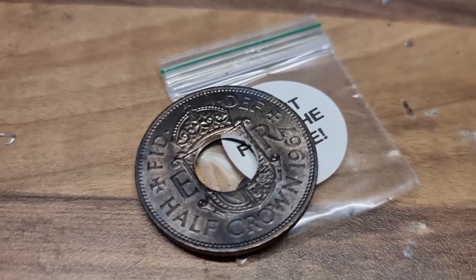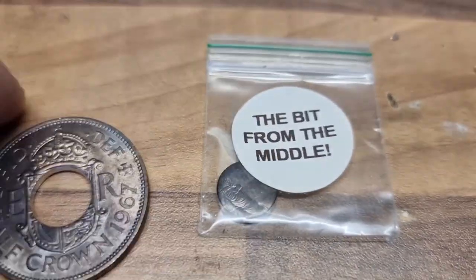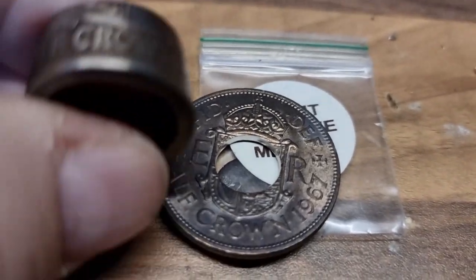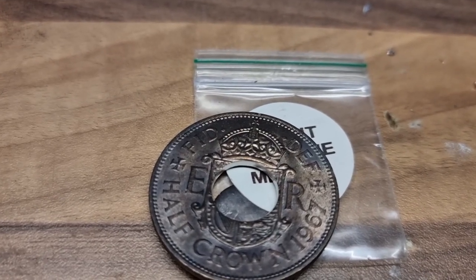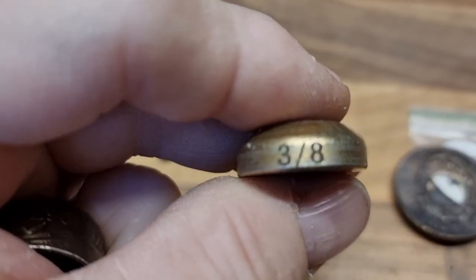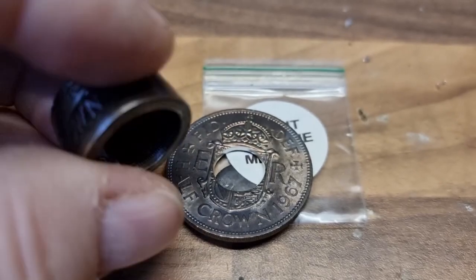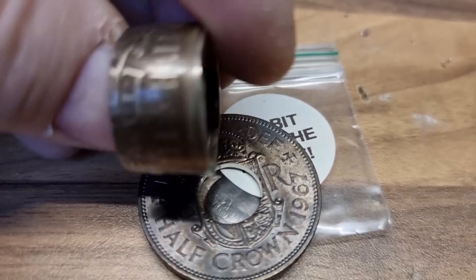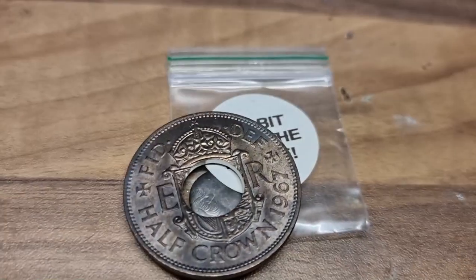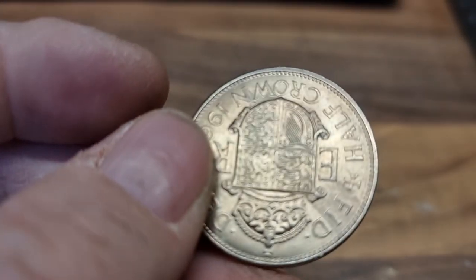I've punched a 7/16th hole in there. What I always do is keep the little bit from the middle. She wants a large band, and I've realised on this one I used a 3/8 to make a wide band — so that's not going to be as wide a band. Let's put those away, get another one, and punch a 3/8 hole in it. I'll show you the difference after I've annealed and punched it.